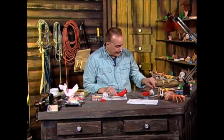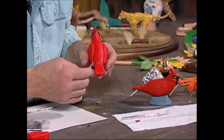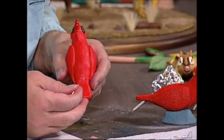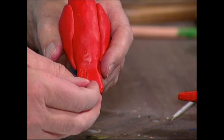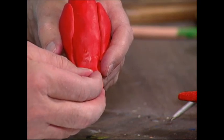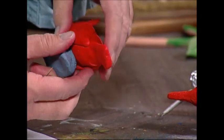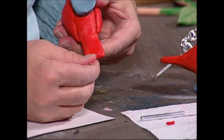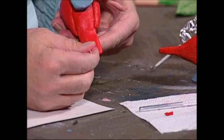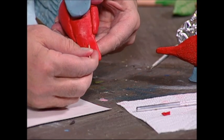I have my trusty little toothpick here and I want to start making lines for the tail feathers. I take the toothpick and make lines on the tail, then flip it over and do the same thing on the other side — making about four lines with the toothpick to represent the tail feathers.